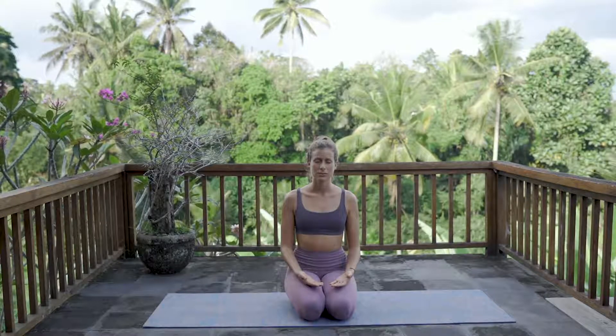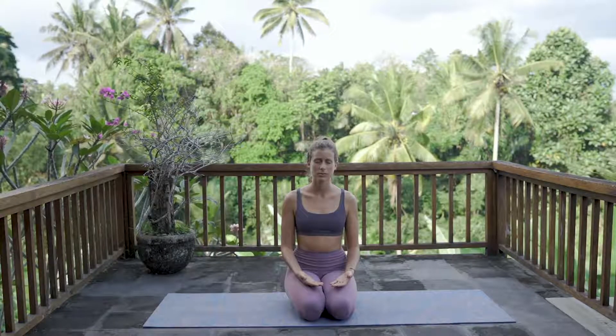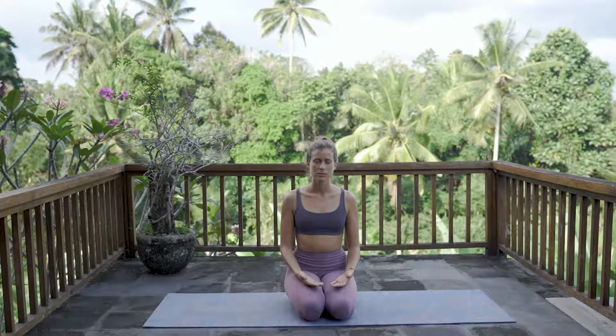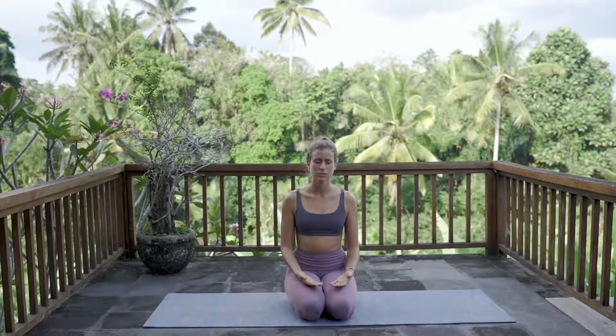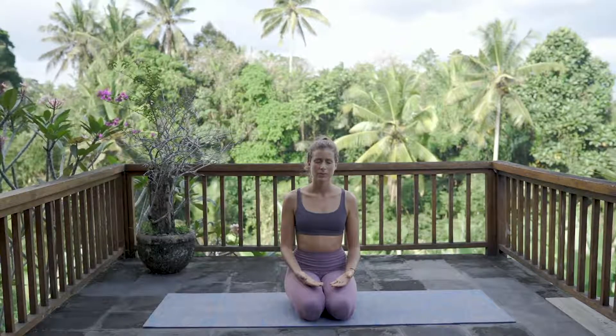Take another three deep breaths. Beautiful.